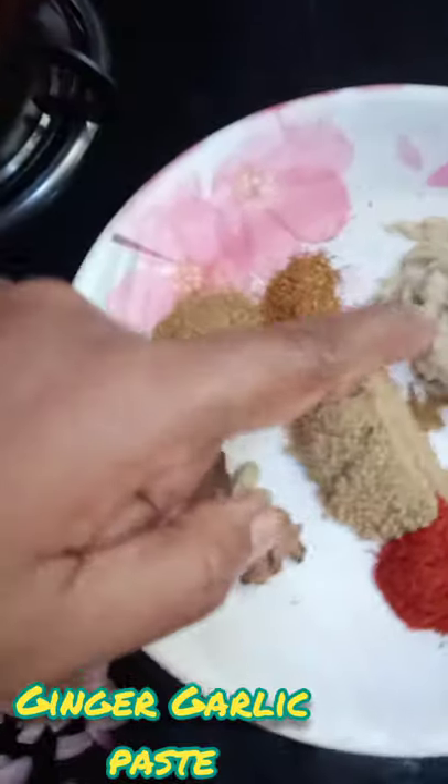Hello friends, welcome to Super Mom's Food once again with a new recipe. Today I am going to show you how to make hariyali chicken. My ingredients are here — you can see the onion, and I've got ginger garlic paste.